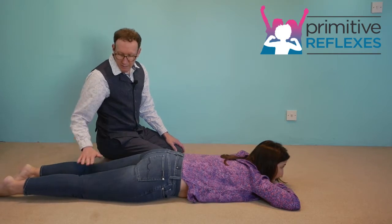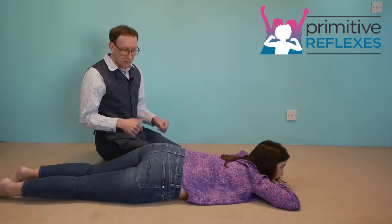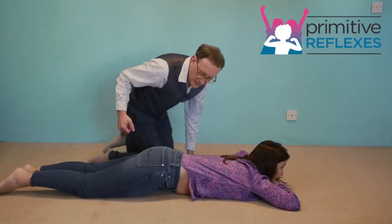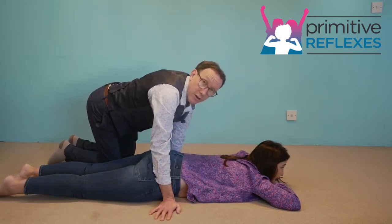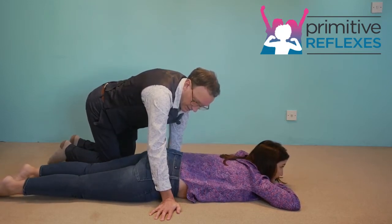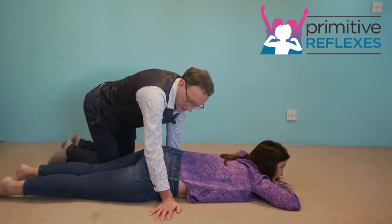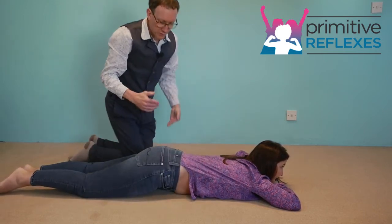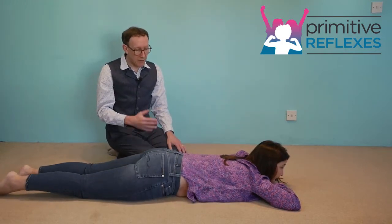They shouldn't be pushing through their knees. Sometimes they find this a little bit hard to control at first. If that's the case, put your hands on the floor so your arms are on each side of their hip — then they can feel your arm and get more feedback. This way they can control the movement a bit at first and then you can let them continue to do it actively.